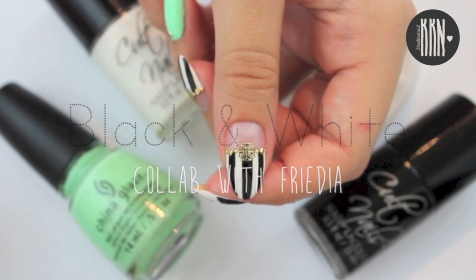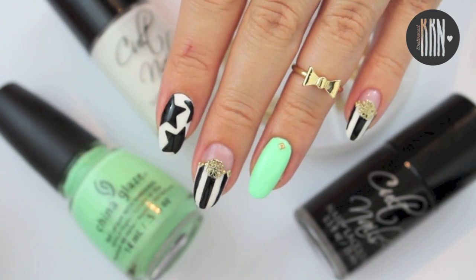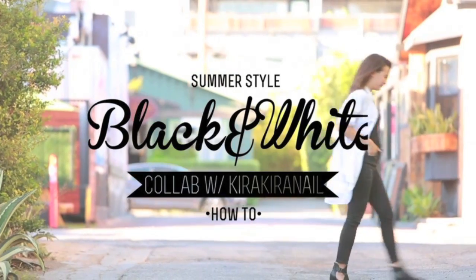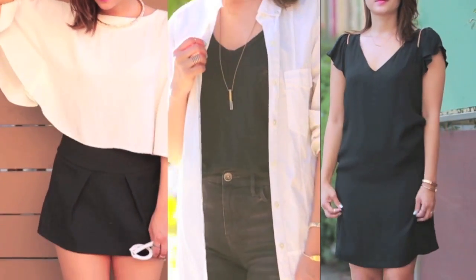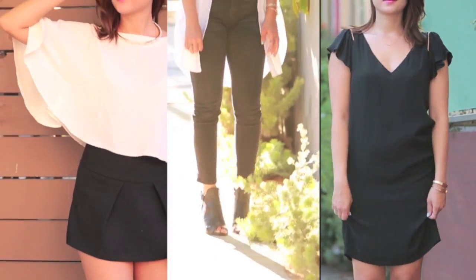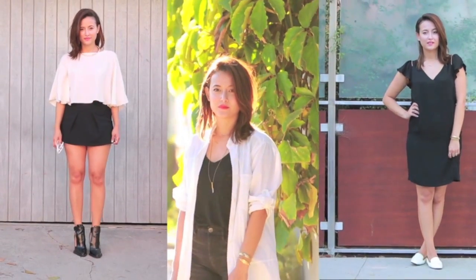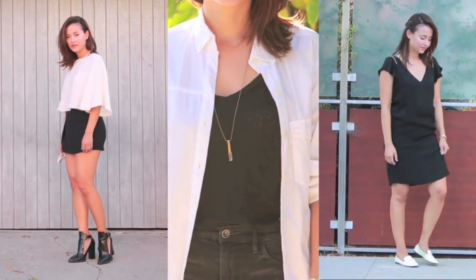I collaborated with Rydia to share with you some black and white outfits and a nail design. She put some amazing outfits together, so make sure to check it out and subscribe. You can find the link to her channel in the info box below. She has a huge variety of videos on her channel — a lot of them are beauty and fashion related, she also vlogs, and she even has some videos in Japanese.